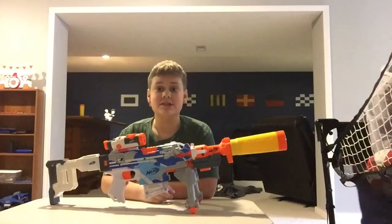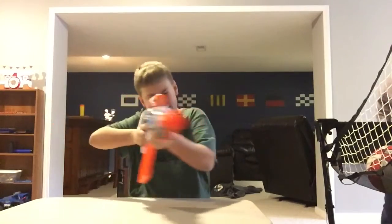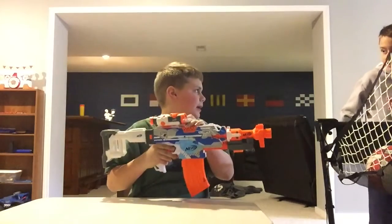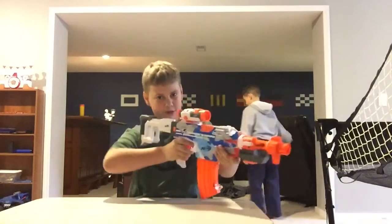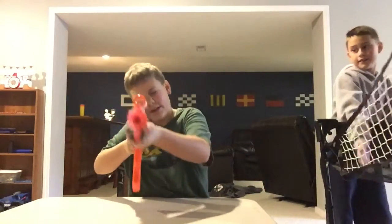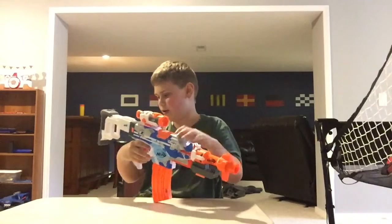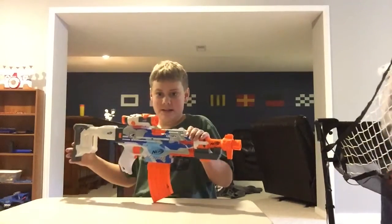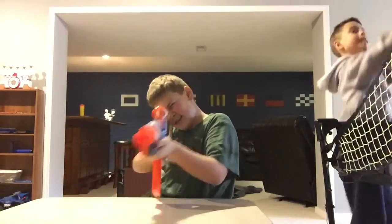Now to the CQB. This is what I would do for close quarters combat or close quarters battle. It's got a red dot — or some sort of scope with no magnification — because you're in close quarters and you don't want to zoom in 12 times and see the opponent's nose hairs. Same stock as all the other ones, except without the barrel extension.